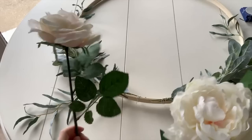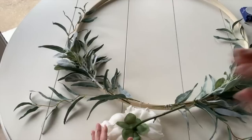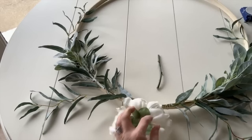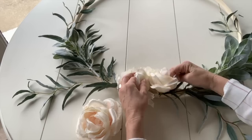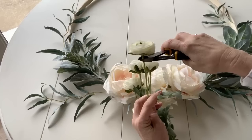Now I'm going to add the flowers. I'm going to put roses on the outside of one large peonies. Start by clipping each flower pretty close to the base, then add a ton of hot glue and glue it right onto the wood hoop. Now I'm ready to add some of the white ranunculus — I'm going to snip them pretty close and attach them to the wreath with glue.